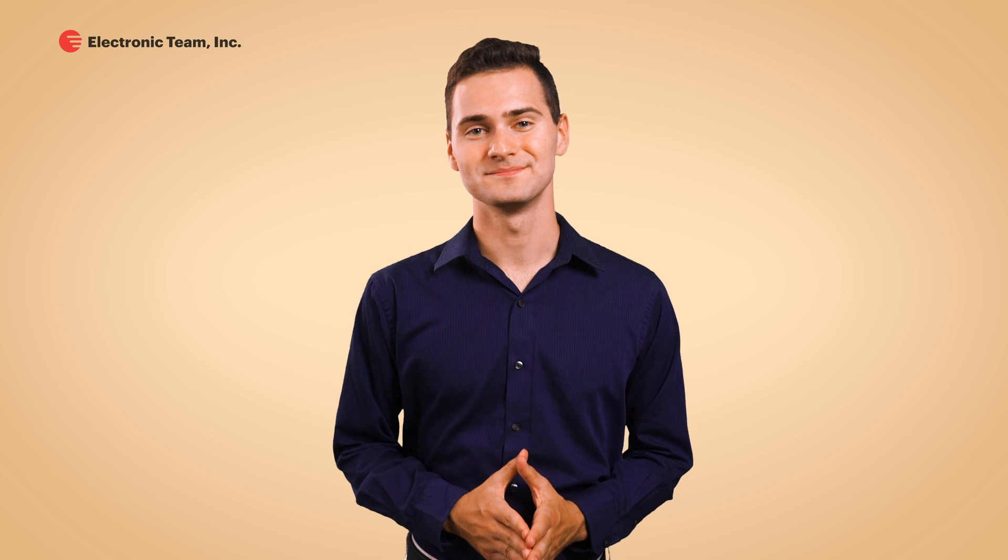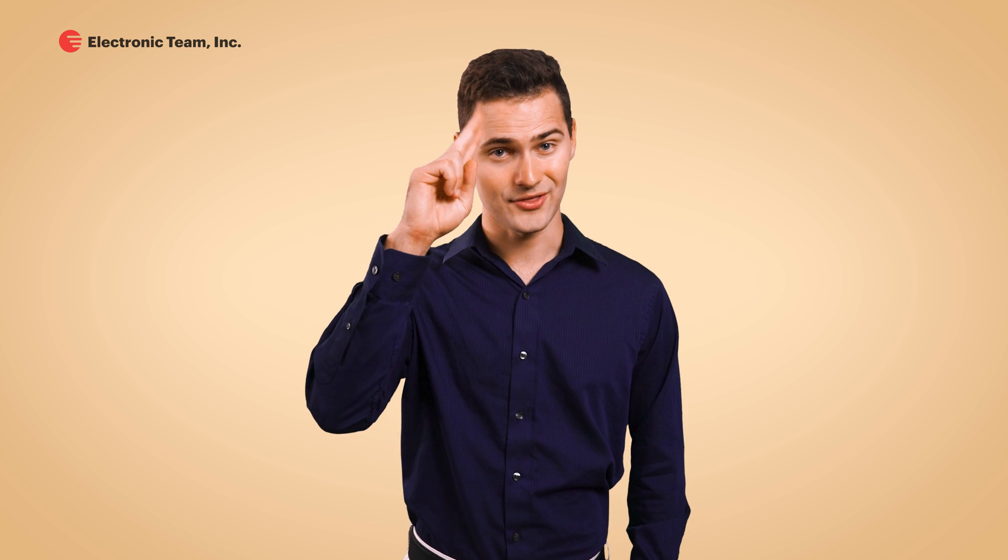Thank you so much for watching. If you liked this video, don't forget to give it a thumbs up and subscribe to our channel to stay up to date with the news and updates on our products and not miss our future videos. Stay safe and stay healthy.